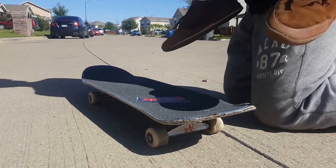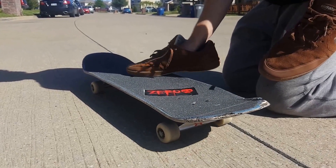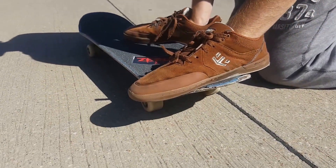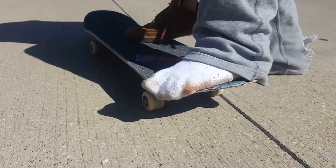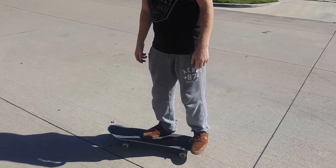For the tray flip, I typically put my feet — my front foot goes somewhere around this area. It doesn't really matter; it just depends on what trick you're doing or what style of tray flip you're trying to do. My back foot, I put it where you can grip your toes off the end of the board, like that. That helps with the flip a lot. So it's about right there — you have your feet ready for the tray flip.